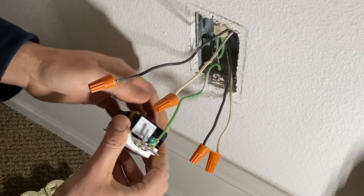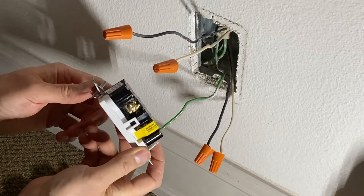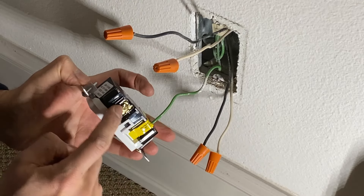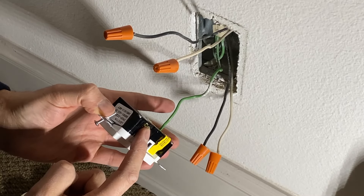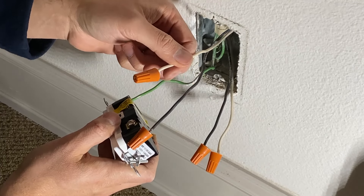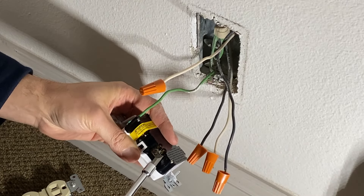As we know, the top wires are our lines. With this outlet, you have silver screws on the left side and brass screws on the right-hand side. The brass screw is for our hot black wire, and the silver screw will be for our white neutral wire.